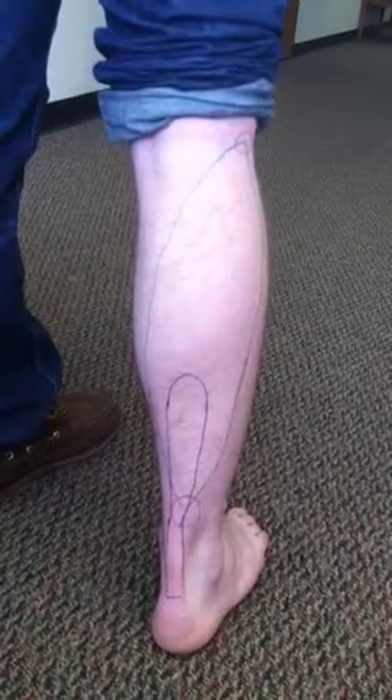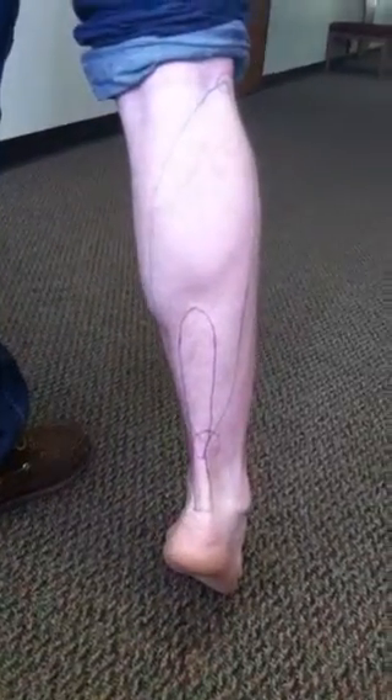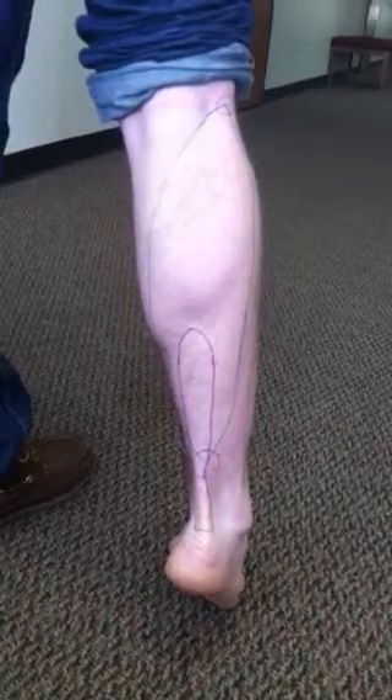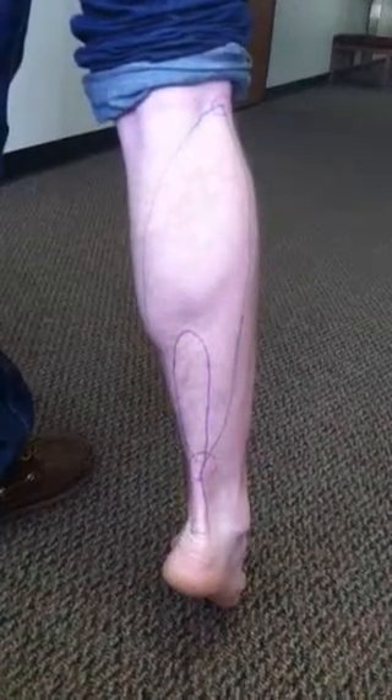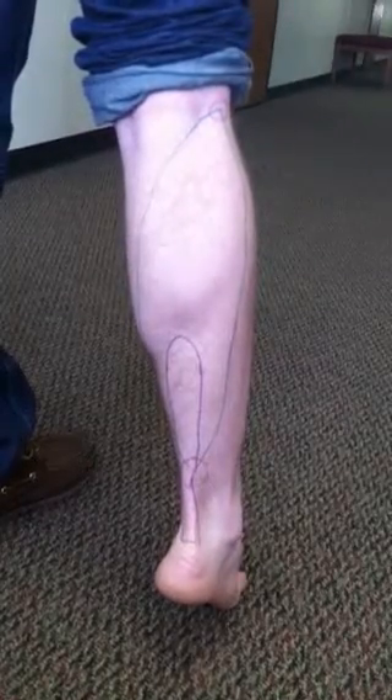During activity, the soleus plantar flexes the foot and ankle. During the gait cycle, the first phase is pronation. Pronation is the inward movement of the foot as it rolls to distribute the force of impact on the ground. The soleus eccentrically contracts or controls the movement to prevent overpronation.